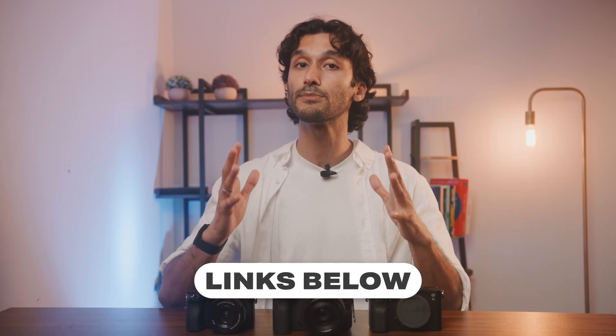I'll see you in the next video. If you want to check out any of the cameras I talked about or used in this video, I'll leave links in the description below for the best pricing possible. Peace.